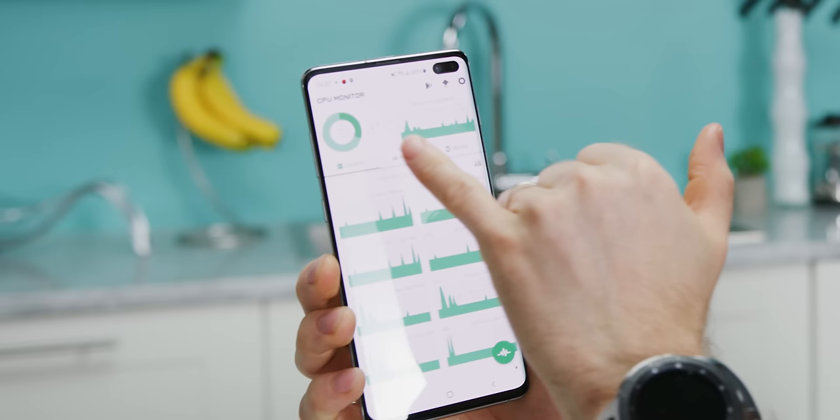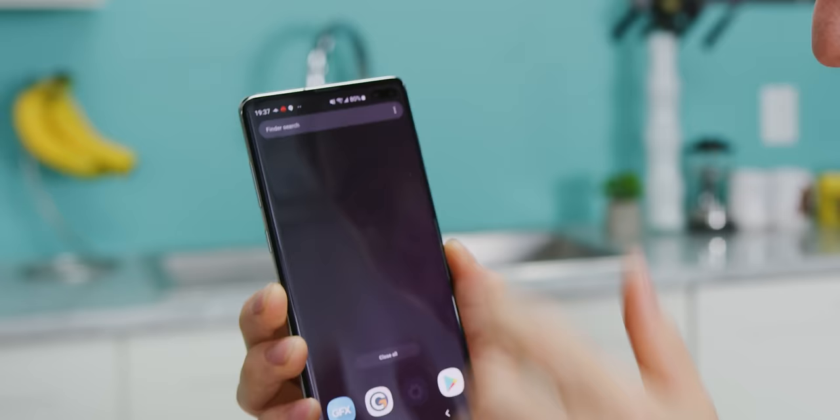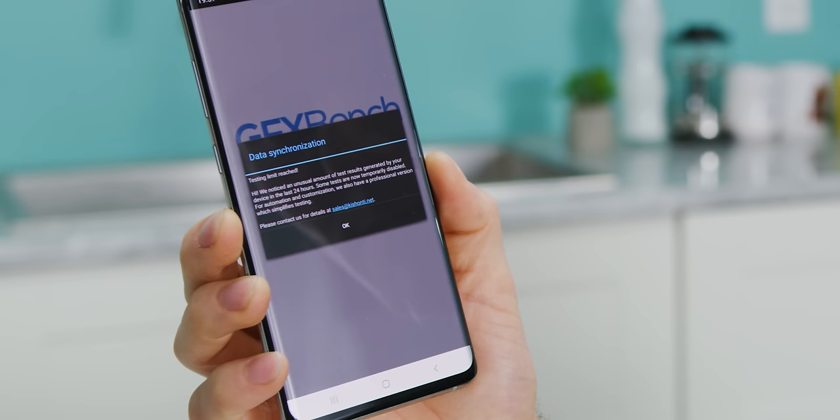So if we want to know if our solution is going to be effective, the first thing we need to do is determine if there's an actual problem that needs to be solved in the first place. I've got a Galaxy S10 Plus with a Snapdragon 855 processor, and you can see that it's been sitting idle for quite some time. The processor's running at 30 degrees Celsius, which is a nice, comfortable temperature. So we're gonna go ahead and close down CPU Monitor and fire up GFX Bench.